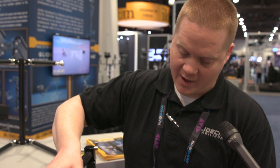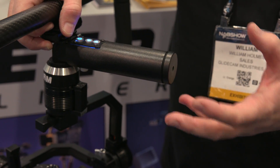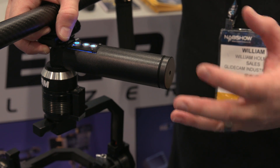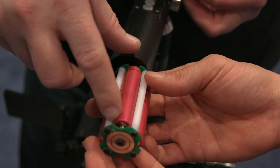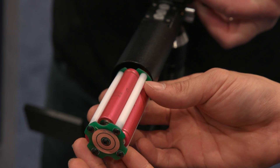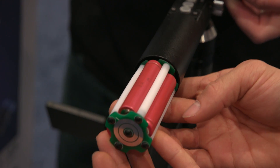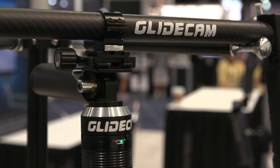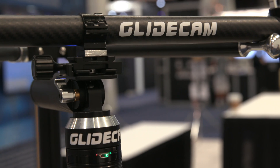If you unscrew the back here, it basically pulls out the battery unit and kind of looks like AA batteries — though they're not AA's, they're just that size, to give you an idea of what they look like. And you have a mount here so you can add it to, like, a jib. The battery life is around four to six hours with the unit, so you can get a lot of shooting time in with it.